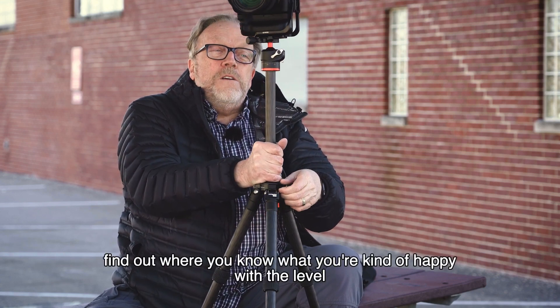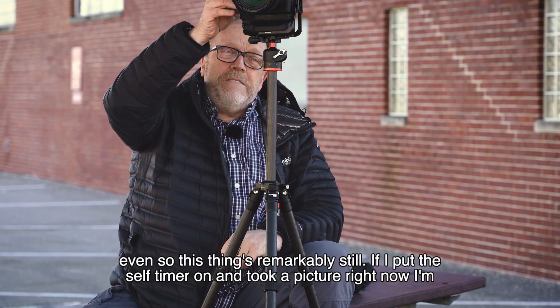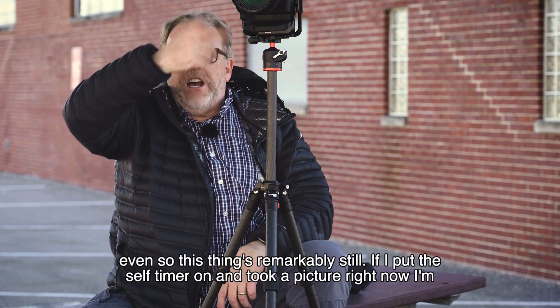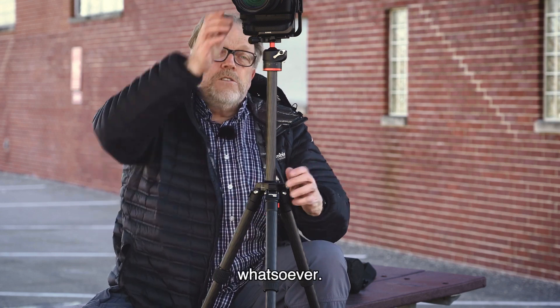Find where you're happy with the level and then tighten it down. I don't recommend raising the center post unless you have a much lighter camera. Even so, this thing is remarkably still — if I put the self timer on and took a picture right now, I'm sure I could do a very long exposure without any issues whatsoever.